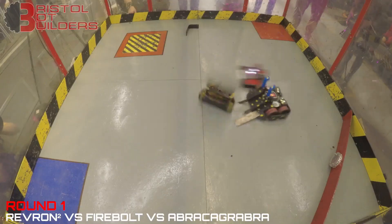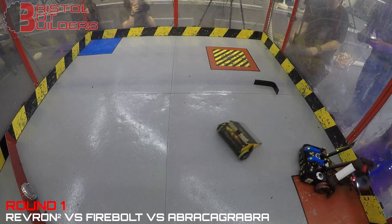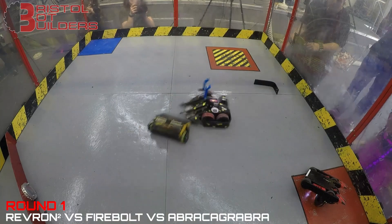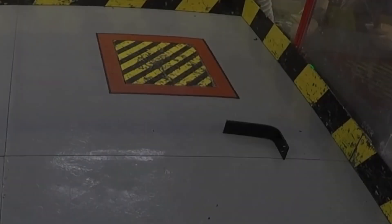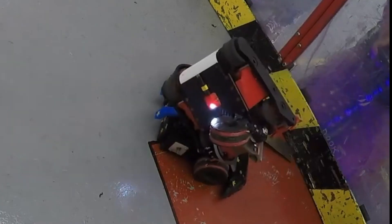Firebolt is the yellow wedge bot coming up on the side of abracagrabra. And Revron has been flipped over by abracagrabra — is Revron going to be counted out? It's fair to say that didn't quite go to plan. It started great, ripping off a piece of side armour and then a wheel, but unfortunately that wheel got jammed in the weapon and stopped it dead. That meant I had no weapon to do damage with, I couldn't self-right, and to make matters worse when I got turned over I got high-centred on that wheel.